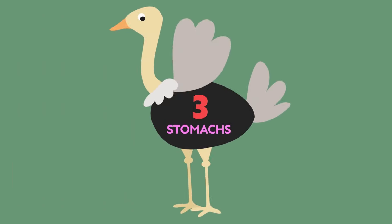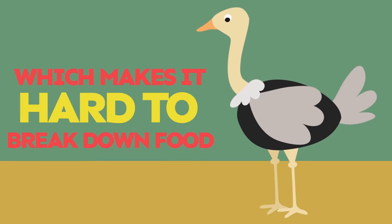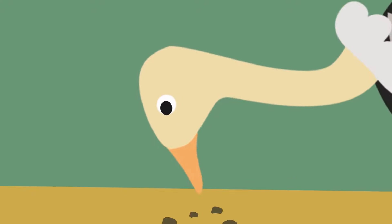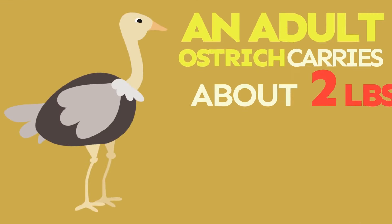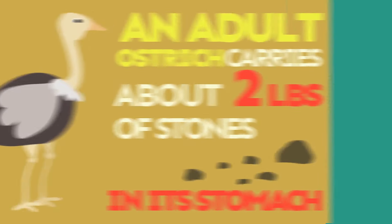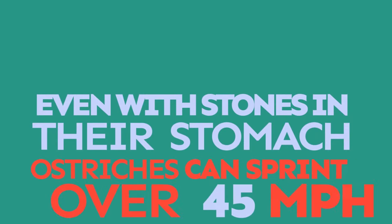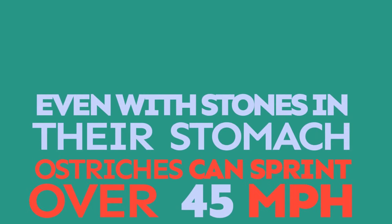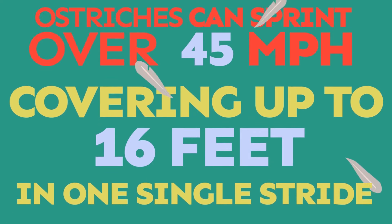Ostriches have three stomachs but they don't have any teeth, which makes it hard to break down food. Ostriches swallow pebbles to help grind their food, and an adult ostrich carries about 2 pounds of stones in its stomach. Even with stones in their stomach, ostriches can sprint over 45 miles per hour, covering up to 16 feet in one single stride.